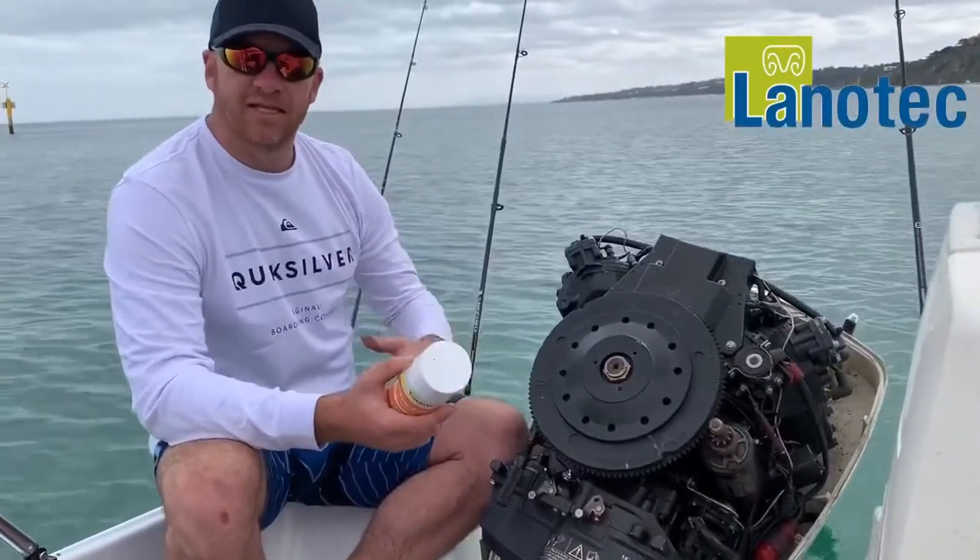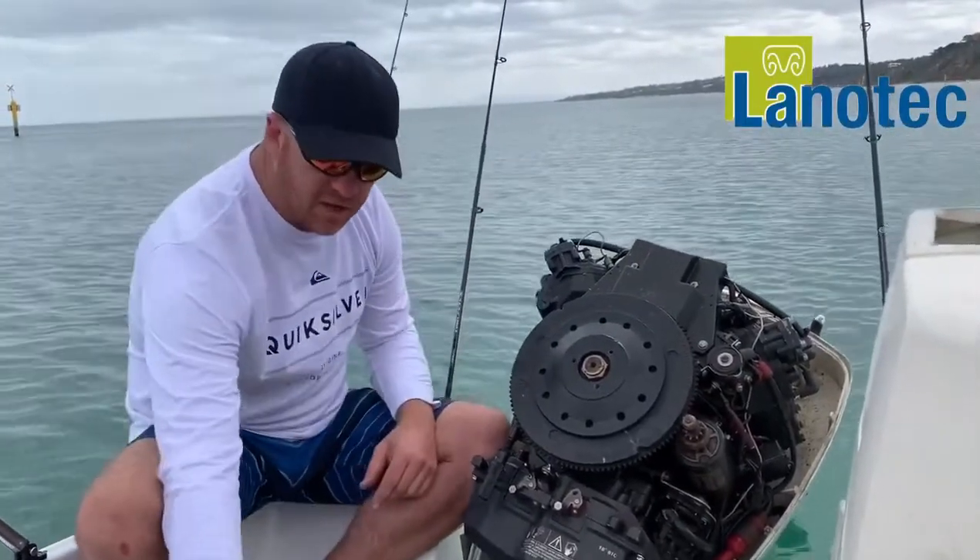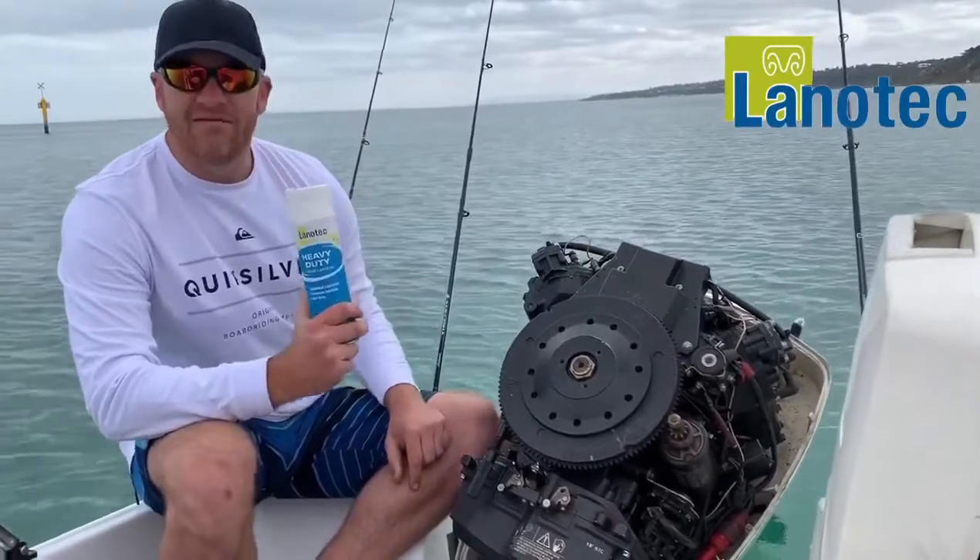Once it's clean, you've had a chance to inspect it, it's time to protect it again. So then I'll go to trusty Lanatec heavy duty.